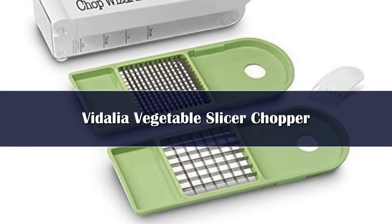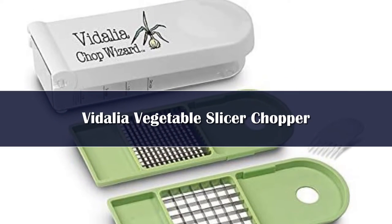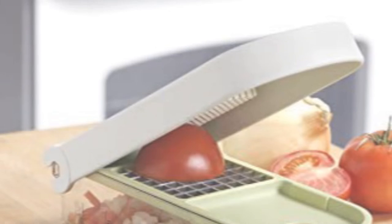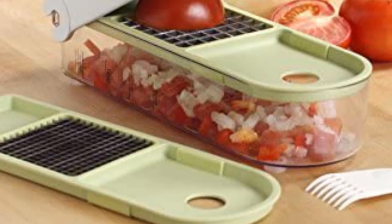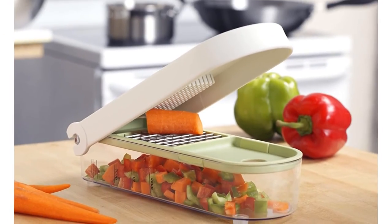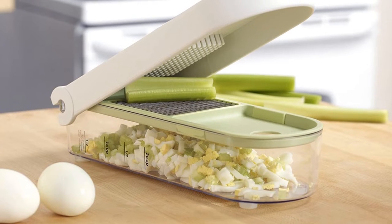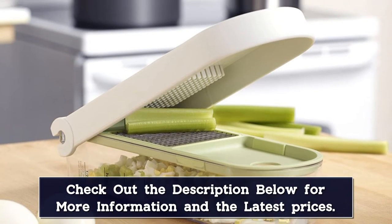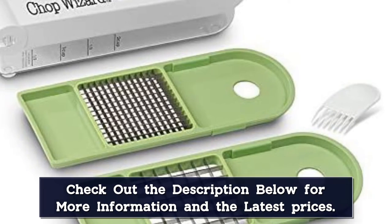Number 3. The Vidalia Chop Wizard is a high-quality chopper with stainless steel blades that make short work of most fruits and vegetables. It also comes with a cleaning tool, a dicing blade for finer chops, and the catch container doubles as a 2-cup measuring instrument, helping to save space in the kitchen. It is dishwasher safe and the plastic components are BPA-free. This product comes with a 1-year warranty.